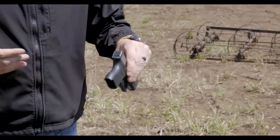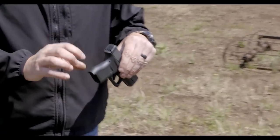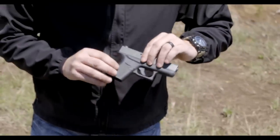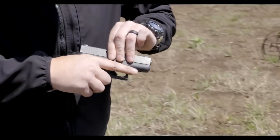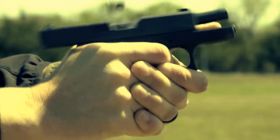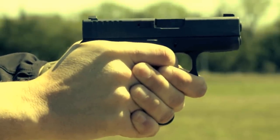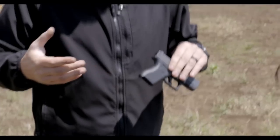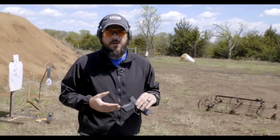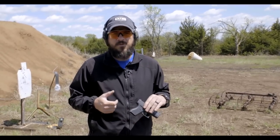Where the Glock 42 was designed around the 380 cartridge, this is designed to make the grip as small as it possibly can be on that 9mm cartridge. It's got a very, very short trigger reach. With my regular man-sized hands — pretty large in most cases — I don't find it uncomfortable to have that short reach. My wife, being about 120 pounds and 5'2", she enjoys shooting the Glock 43 quite a bit. That short reach allowed her to get a nice, clean press on that trigger.